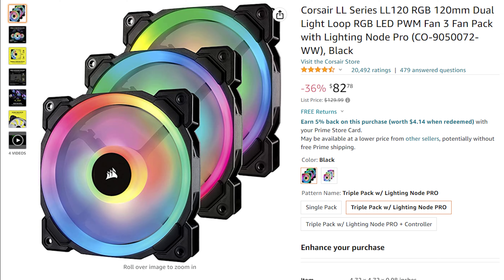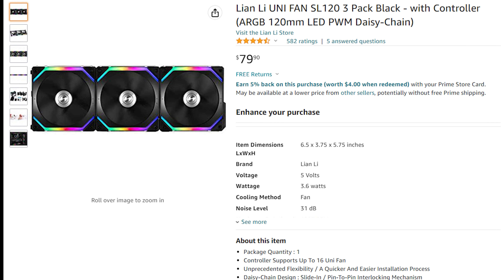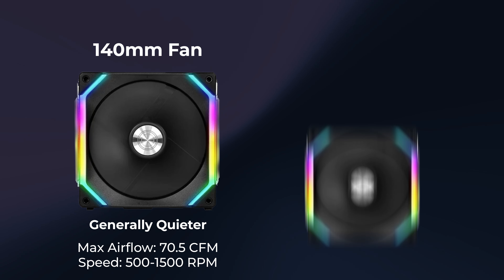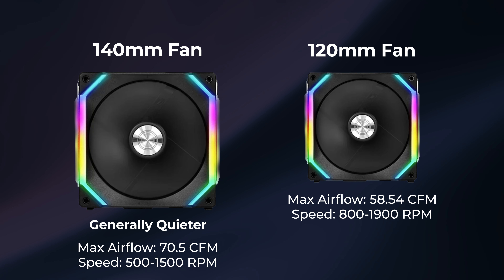Next you'll want to shop for some fans. My top picks for fans with good performance are the Corsair AF Elite, Corsair LL fans, Thermaltake Tough fans, and Lian Li Uni fans, which have a unique daisy-chainable design that makes cable management easier. If you want something absolutely loaded with RGB, then Corsair's QL fans or Thermaltake's Ring Quad fans are a good choice at the expense of some performance. Also decide if you want 120mm or 140mm fans — 140s are generally quieter at the same RPM. For this build I'm going with Lian Li Uni fans because they look great, perform well, and the cable management is much easier. Nine of these fans will cost $230.